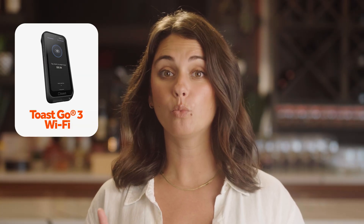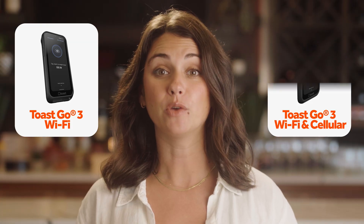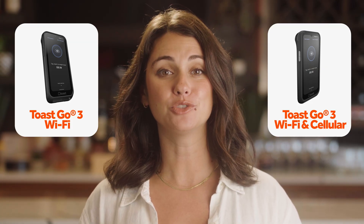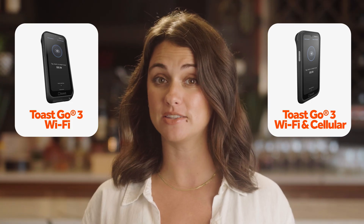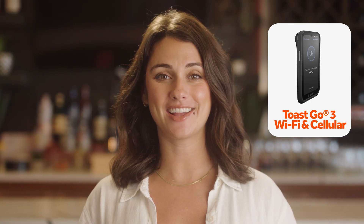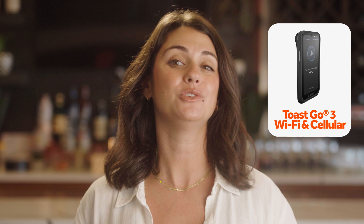There are two different Toast Go 3 devices you could have: one with Wi-Fi only capabilities, meaning these handhelds will connect via a wireless connection to your Toast network, and one with Wi-Fi and cellular capabilities, meaning these handhelds will be able to function when a Wi-Fi network is not present or out of range. This handheld uses a cellular data connection to establish the internet, similar to how your phone can run off of Wi-Fi or use the cellular data you pay for through your phone carrier.